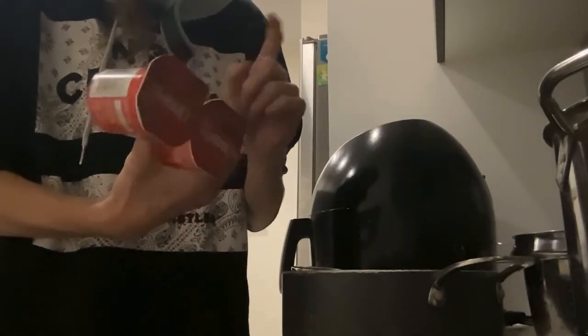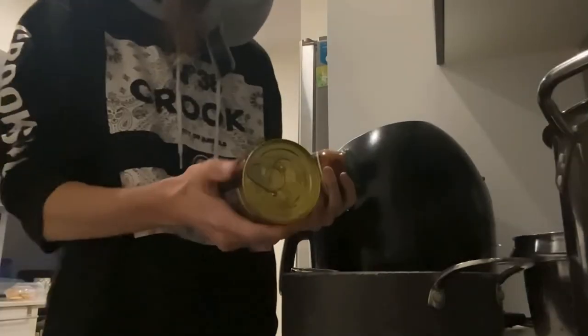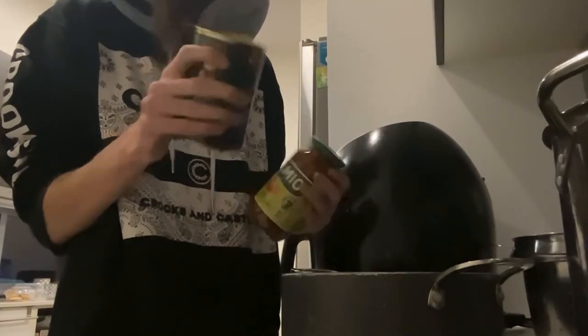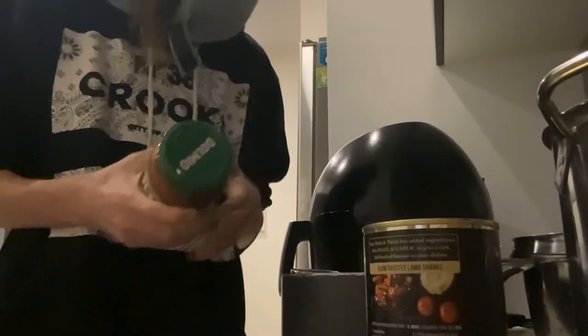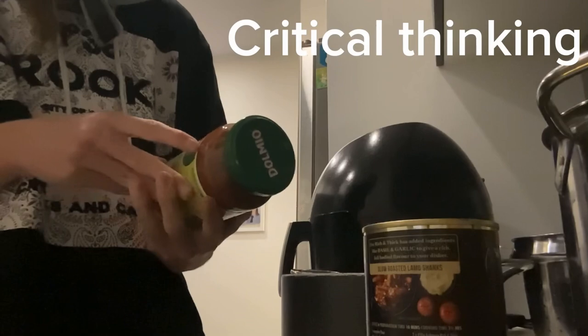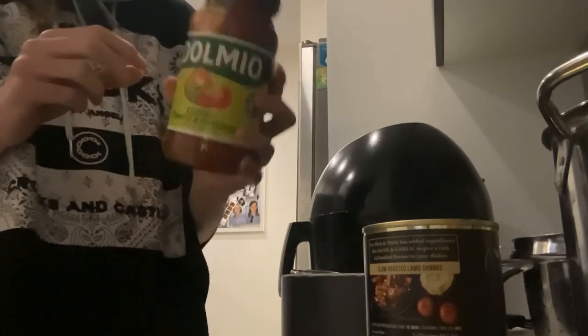We're going to have pasta, not pizza sauce. Nice. Like big fat tomatoes. Oh, this is diced tomatoes. This one, and we got more tomato stuff.